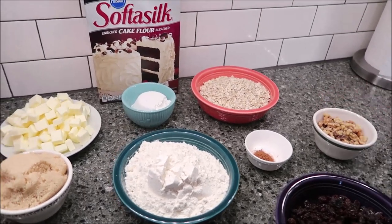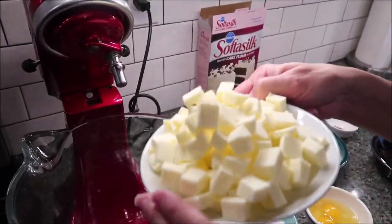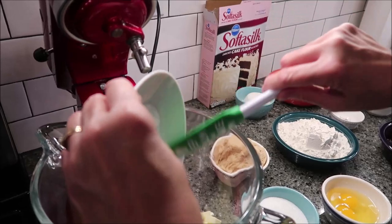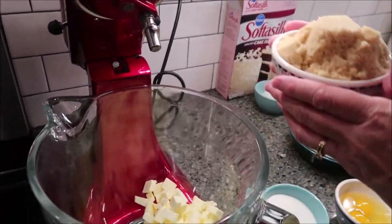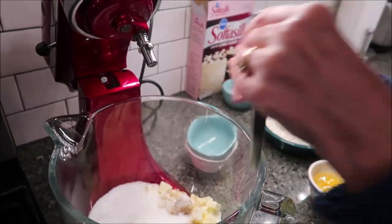The first thing you want to do is preheat your oven to 410 degrees. Then in your bowl, cream together your butter and your sugars — both the brown sugar and the regular sugar — for about four minutes until it is fluffy.